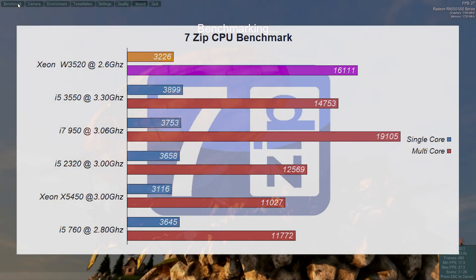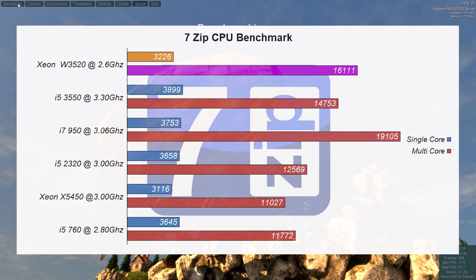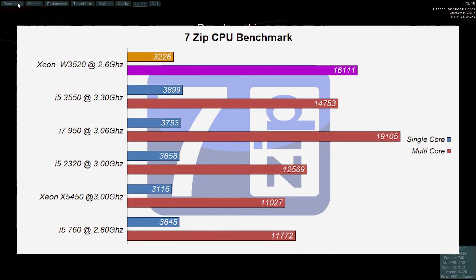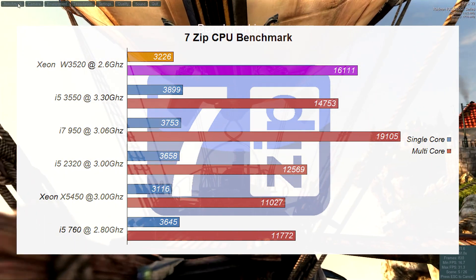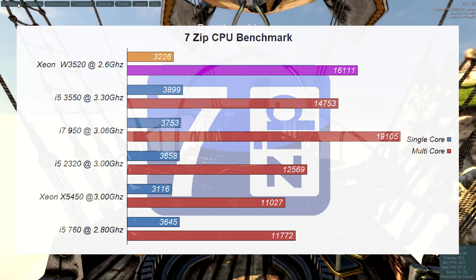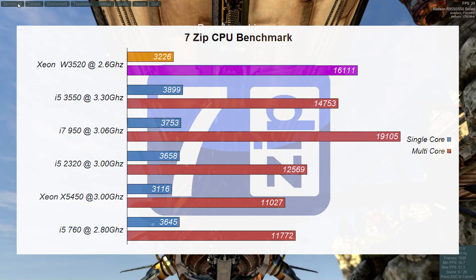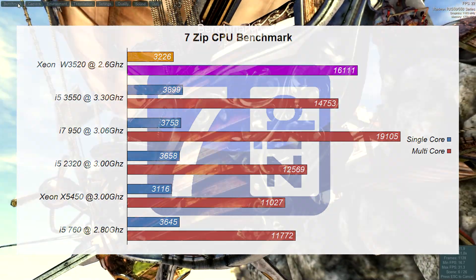In 7-Zip, the Xeon W3520 shows strong multi-core performance, sitting in front of most CPUs on this benchmark, as expected from a 4-core, 8-threaded i7 equivalent. Though it was close to the i5-3550, which shows the strength of single-core performance in that chip. Single-core performance from the W3520 was sitting just shy of the i5-760, another first-gen core design CPU.